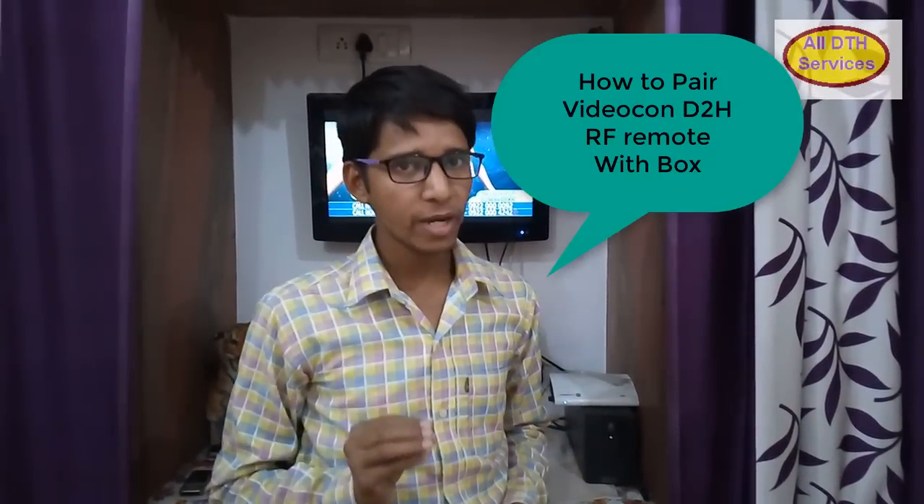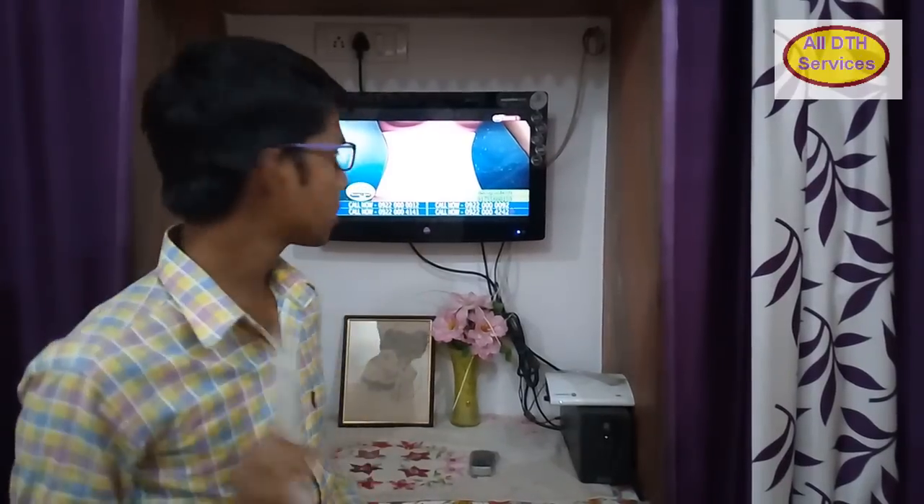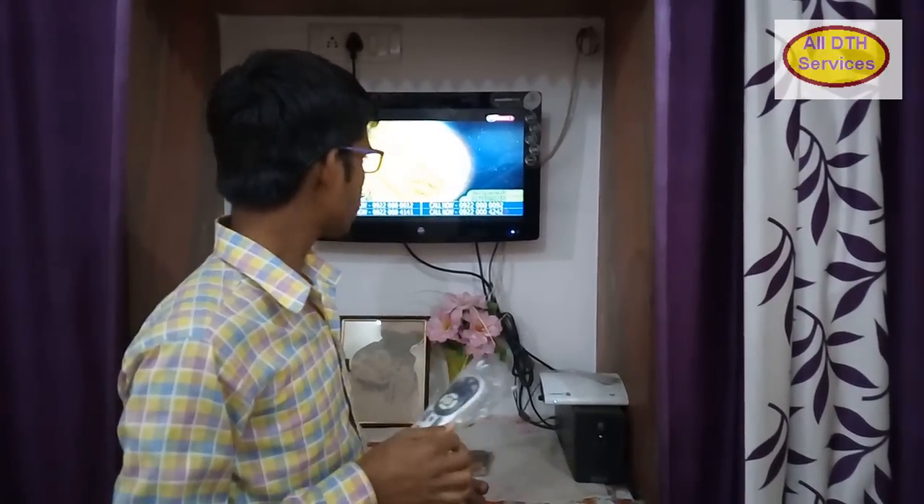Hello friends, my name is Narendra. I will teach you about how to pair an RF remote with the VideoCon D2S Setup Box. First of all, when we want to pair the remote with the VideoCon D2S HD Setup Box,